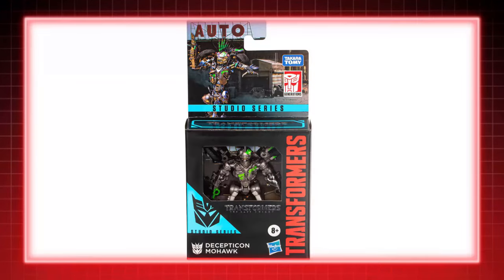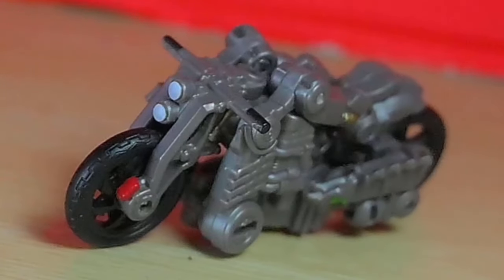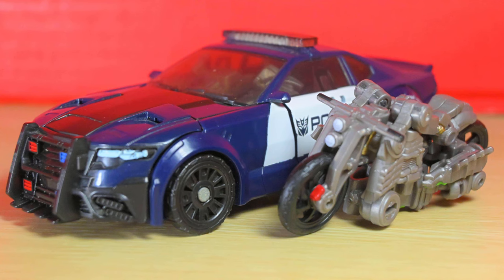Weird that it's such a little guy with short screen time, but it's also weird that this is, so far, the only official toy of him. Mohawk transforms into the front and back of a chopper, fused together with a bunch of robot limbs. It's not even compact — they all just tab, peg, and go somewhere.